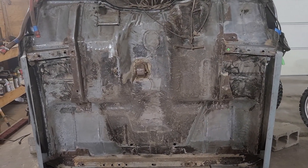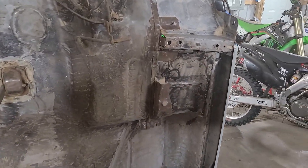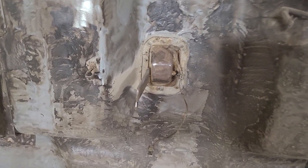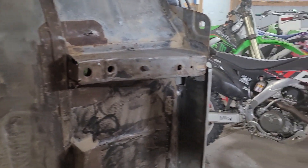Let me catch you guys up now. Wire wheeling the underneath of a cab sucks — do not like it. But it looks pretty good. I didn't go all the way down to bare metal; this is just kind of melting and smearing around. But if it's stuck here for 35 years, it ought to do it for another. There are a few little areas I might have to get in there by hand to get — I can't quite get that big wire wheel in there — so I'm going to touch that up by hand, probably off camera.